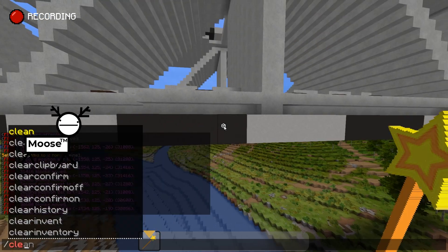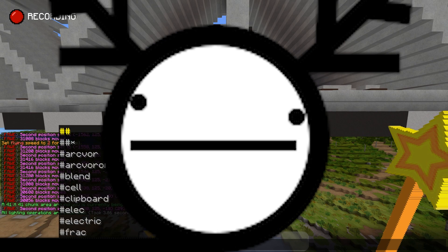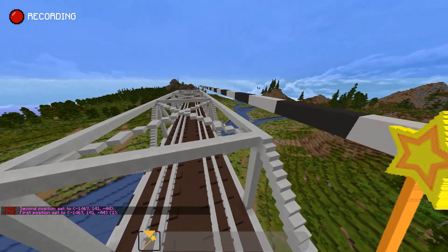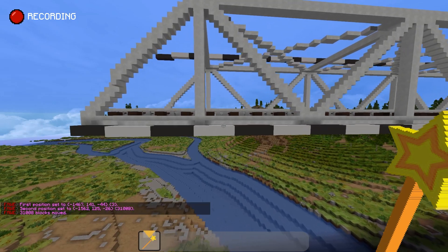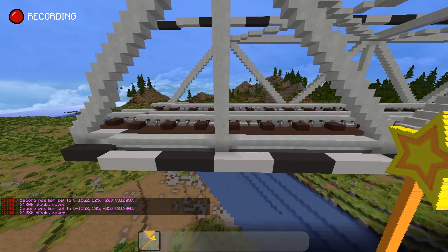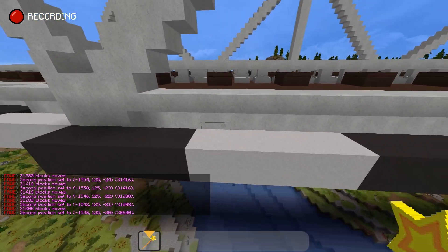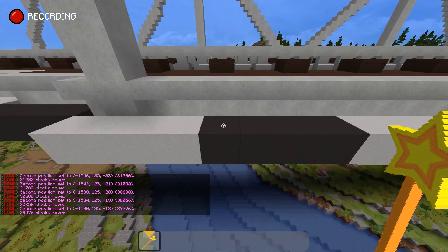Here we are watching Matt struggle with the basics of WorldEdit — it's not like he's been using it for the past eight years. Okay, let's try this again. I'm going to select the top right corner, fly all the way down, and select the bottom left corner. I'm not going all the way over because I'm not moving the left segment. Since I keep position one at that original spot, I can select the left side of the next segment for position two and just move it one south again. Now I just get to spam the same command for the entire length of the segment.